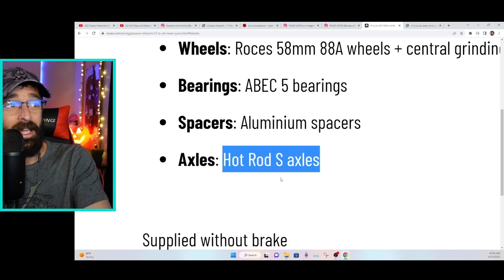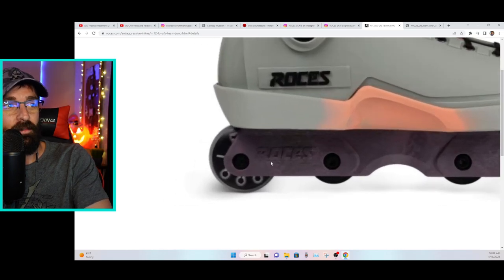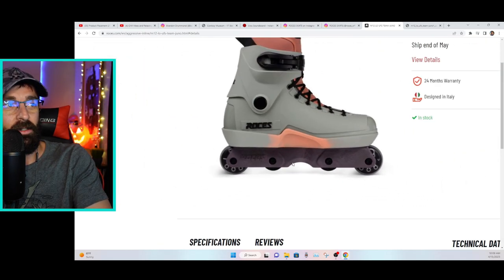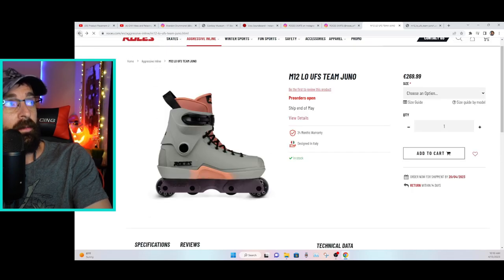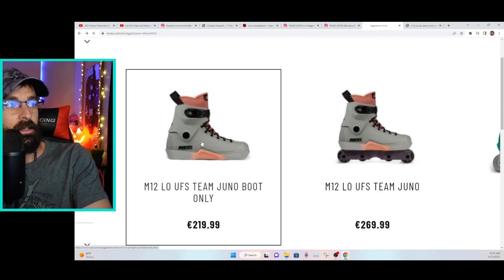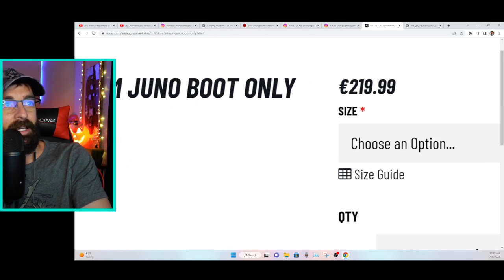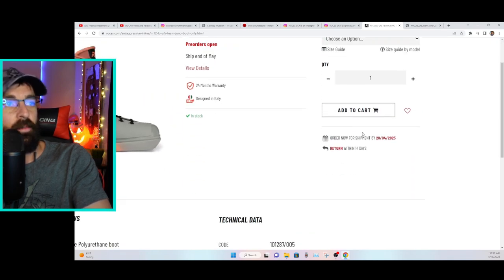I'm not sure what's going on with the Hot Rod S axles — maybe someone in chat or in the comments can let me know. We can't really glean that much information from just the one picture. Going back, they do come in boot only and complete.